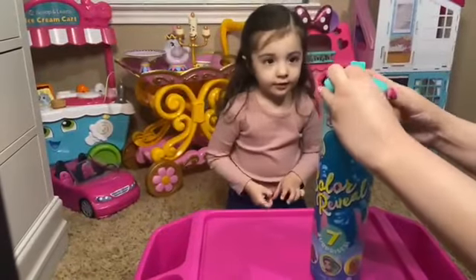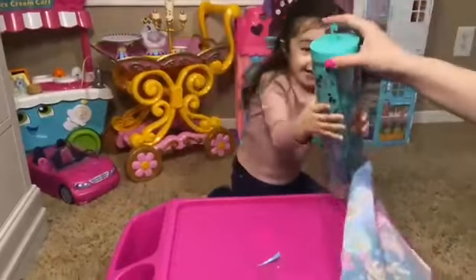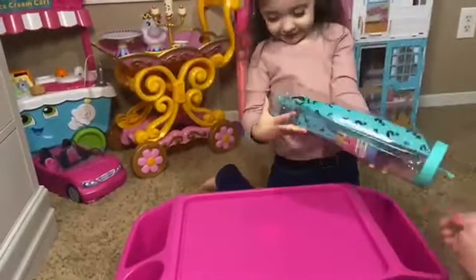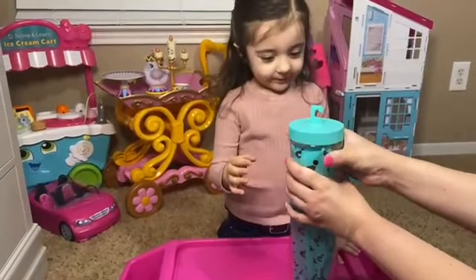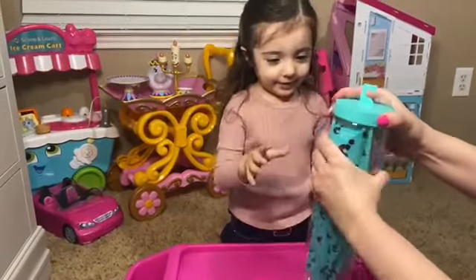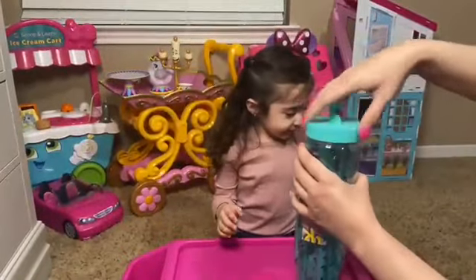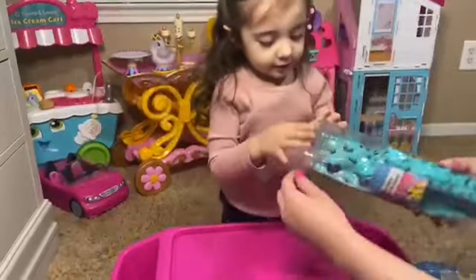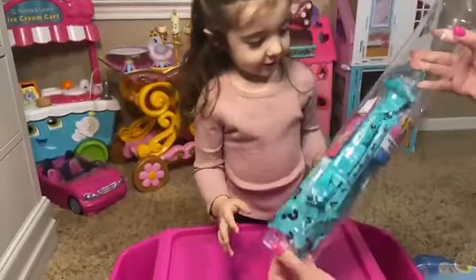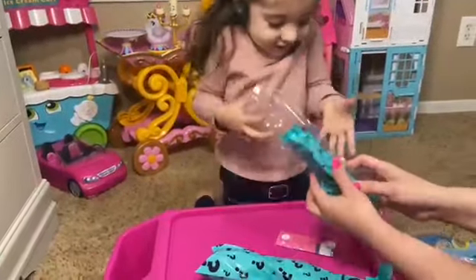Let's open the first one. This is cool! Wow! Okay, I think we gotta open it from up here. Ready? Let's pop it! And... oh! Actually it's a twist off! There you go! Okay, let's see what's in here! Wow! Look at all these surprises in here! Wow! Alright!